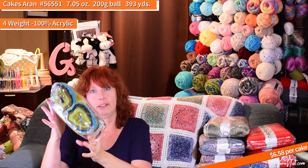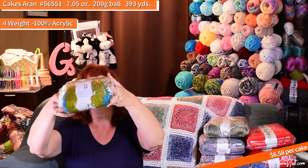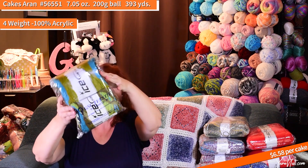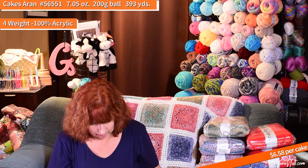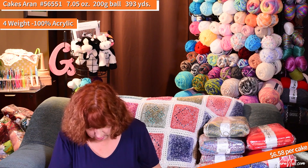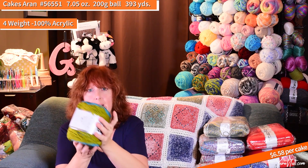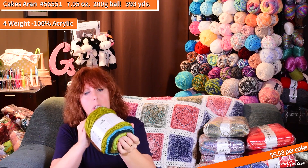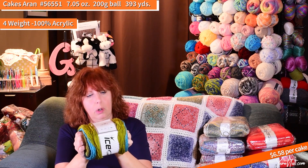Cakes Erin — I have not seen this one before either. This is 56551 green shades turquoise teal. That is super soft — super soft, wow! Amazingly soft.